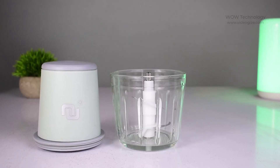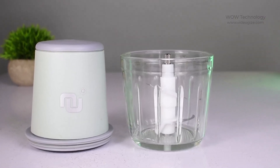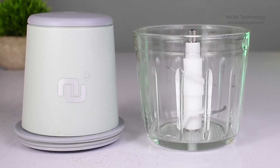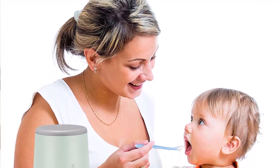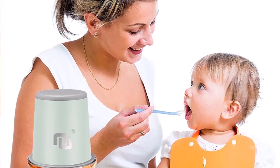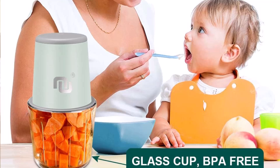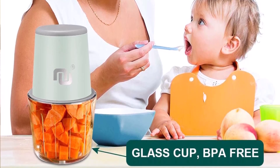The NUNIT cordless chopper comes with a transparent baby food glass container so you can see the situation of the food anytime and get the food size you want. It adopts food-grade 304 stainless steel blades that are more resistant to rust and corrosion. The BPA-free material is harmless, easy to clean, and safer compared to plastic bowls.